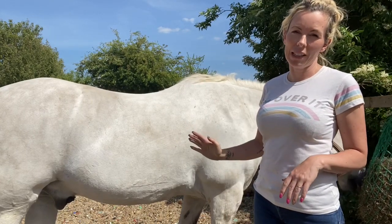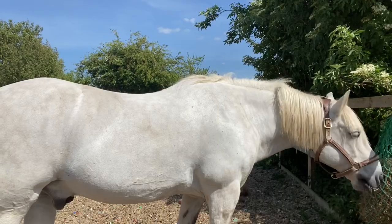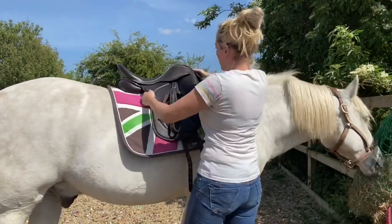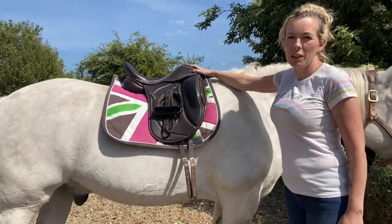His saddle has been addressed for him, so now we're going to pop his saddle on and we're going to sit it back behind the edge of his scapula — watch this. This here is the back of his shoulder, the saddle sitting nice and clear behind the back of his shoulder.